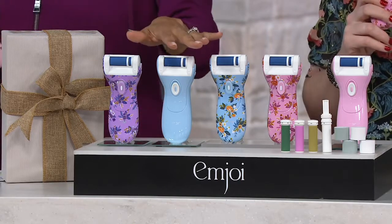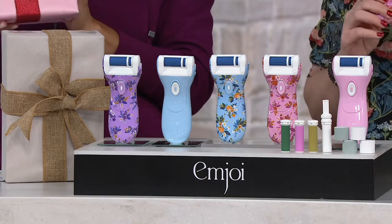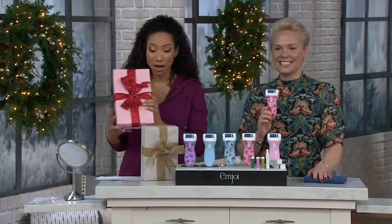You're getting your 3F device, you're getting eight rollers, you're getting everything you need all ready to go — wrapped, bowed, and put under the tree. You look like a rock star because you are giving that pampering gift for less than $20 a month.